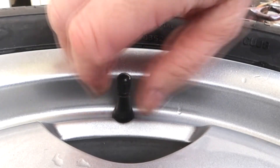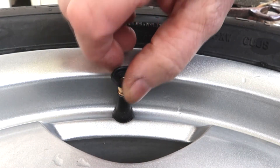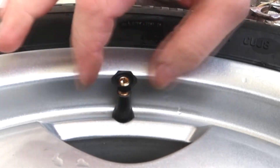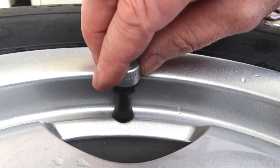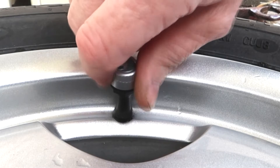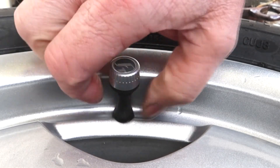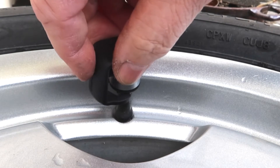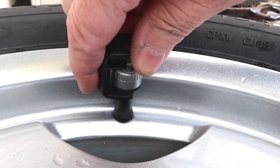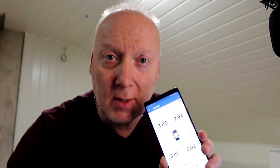Fobo has come up with a genius anti-theft idea. You screw this plastic nut all the way to the bottom, place the valve cap all the way down, then screw the plastic nut back up again. With this special key or wrench, you just tighten it lightly — and there you go, no way to get it off. Excellent!